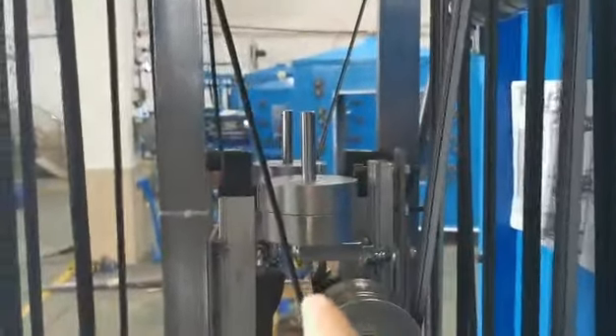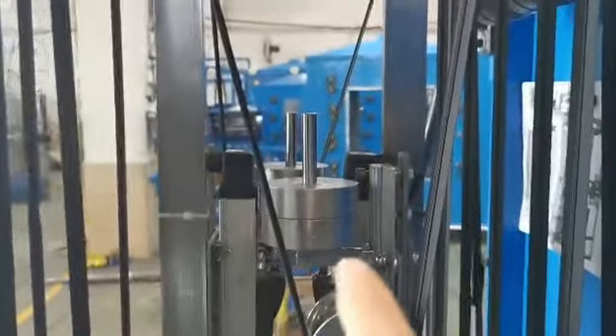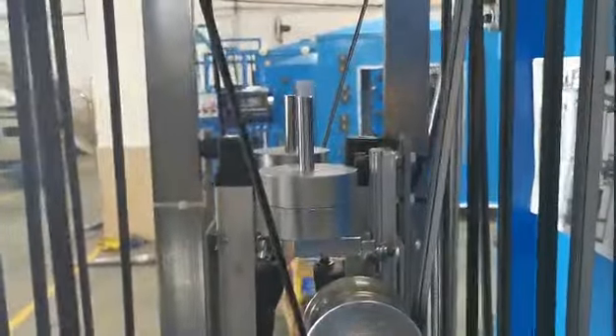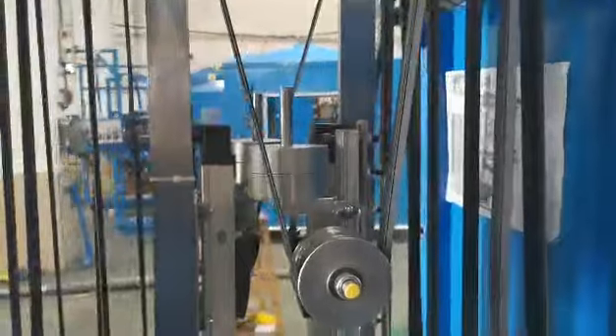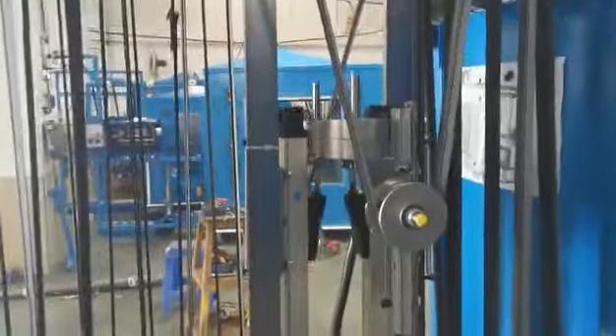This is our new technology. The tension control system can ensure that the zipper, whether in the oven or coming out, won't be too tight or too loose.